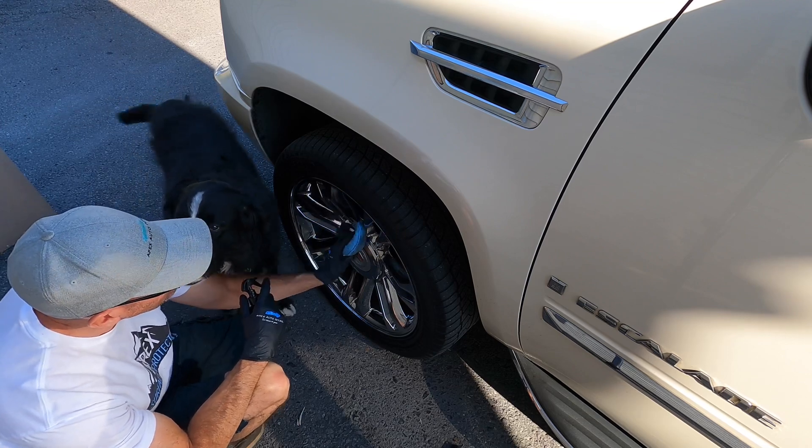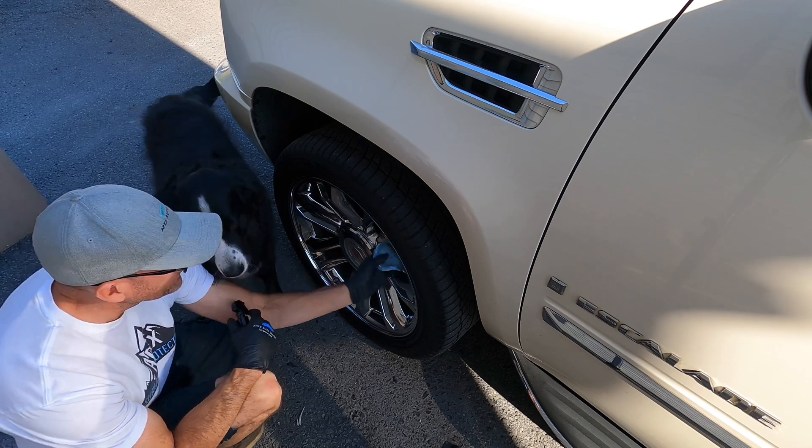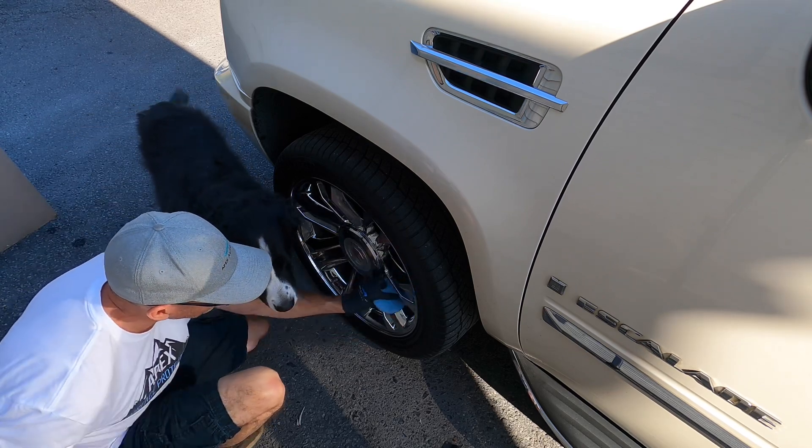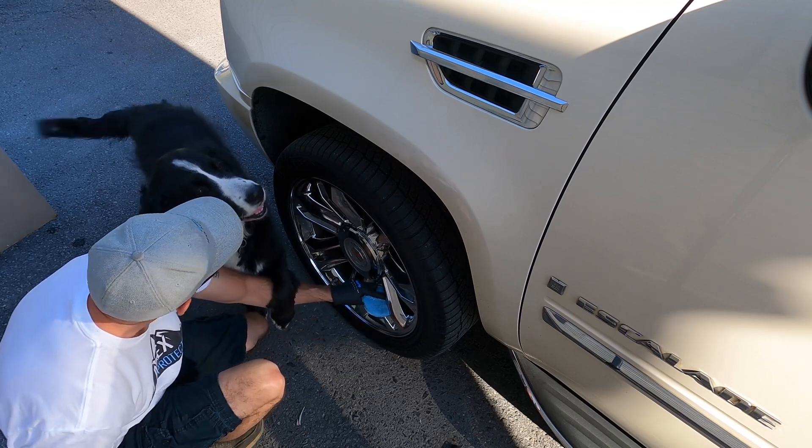Although the product is puppy approved, the shop manager here has had enough of coating for the day. She wants to let me know it's time for a walk, and I will oblige.